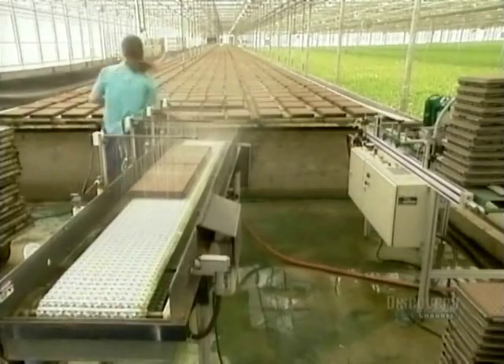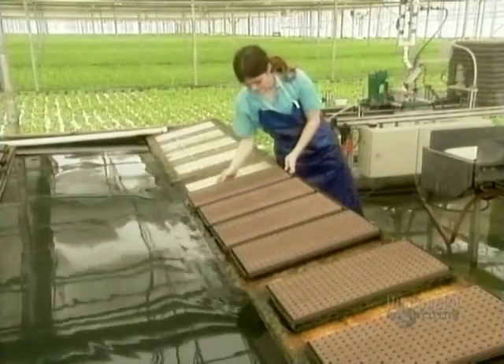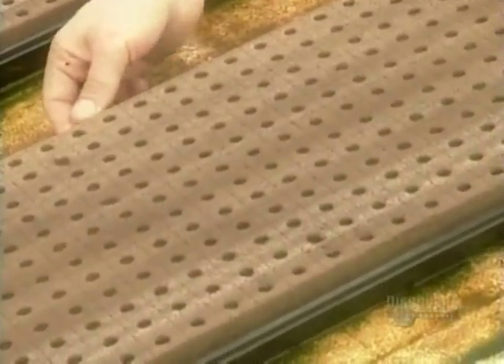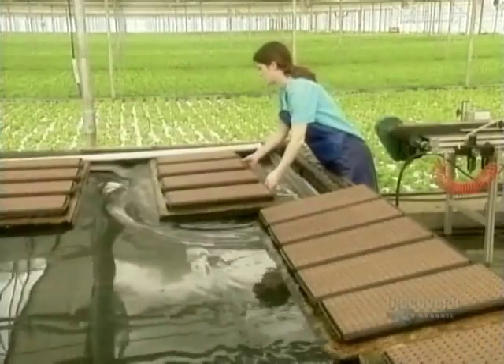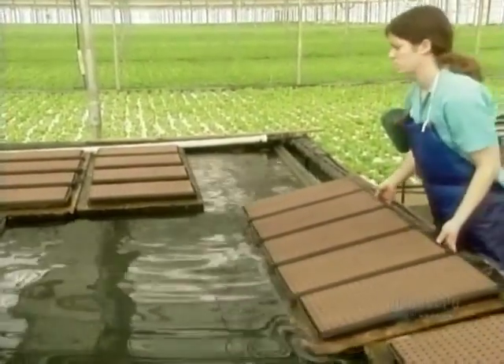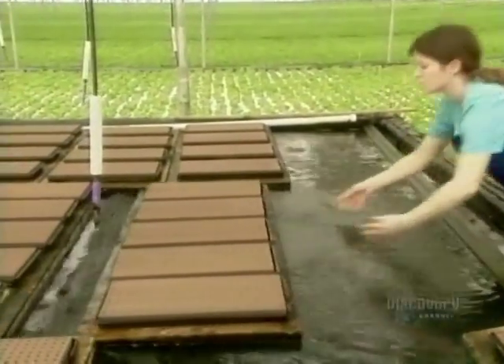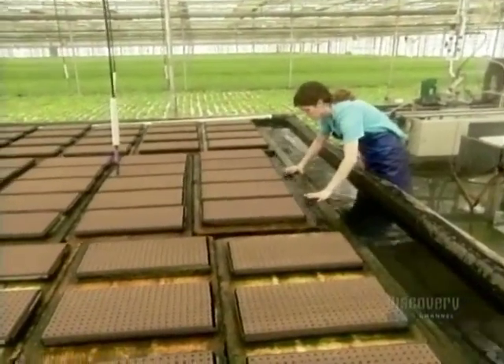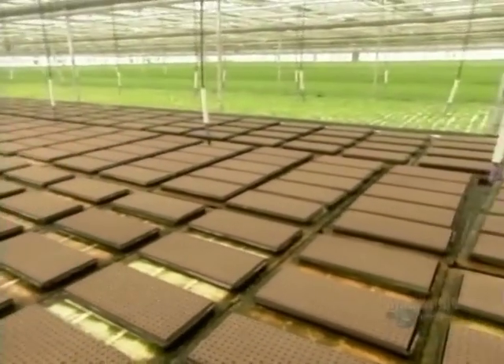Then workers set them afloat. The pool of water is about 30 centimeters deep. Technicians continuously monitor and manipulate its levels of oxygen and fertilizer. That's the key to hydroponic growing. The water is never discarded, just topped up, to replace what the plants drink and what evaporates.